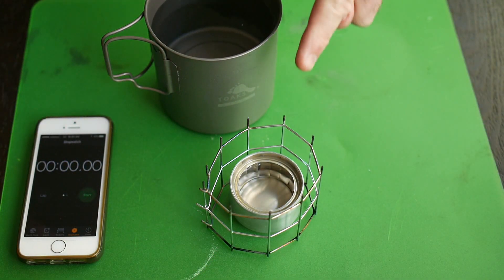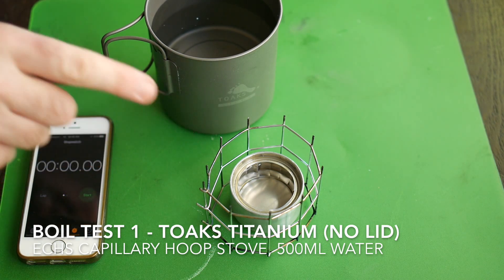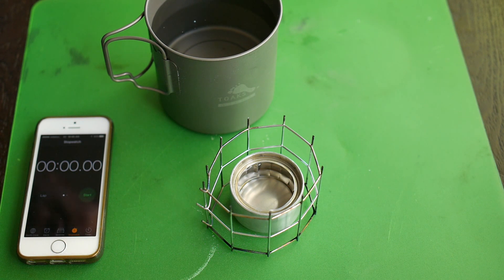We have a capillary hoop stove with 20 grams of alcohol — methylated spirits. We have our titanium pot with half a litre of water inside. I'm going to boil this water to a rolling boil, find out how long it takes, and then weigh the remaining fuel to find out how much fuel was used.